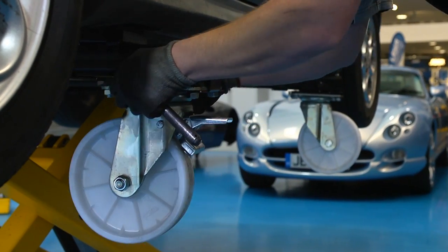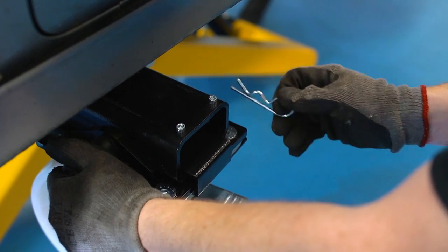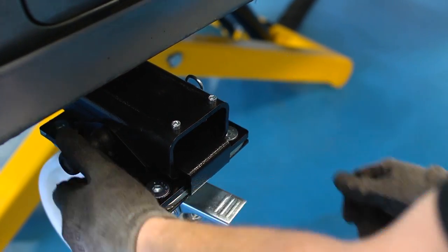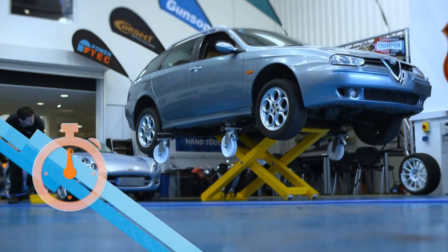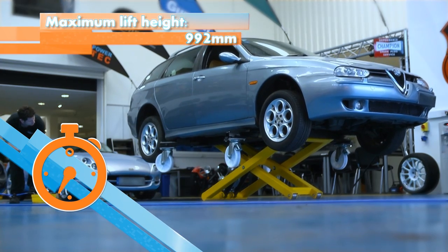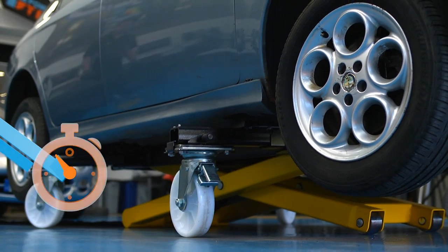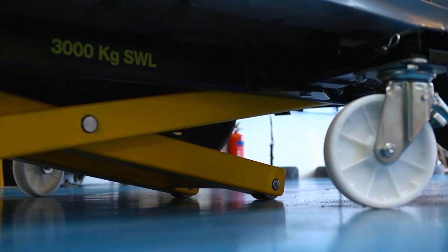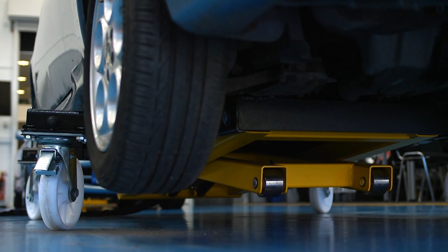Now comes the clever bit. Fit and lock into place the four heavy duty roller wheels, then lower the lift onto the wheels and the lift's jacking mechanism lifts up and out of the way.